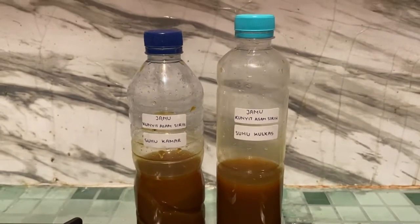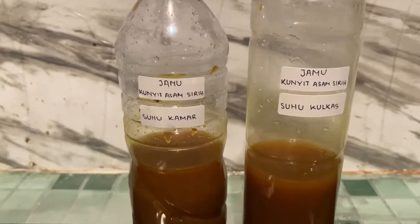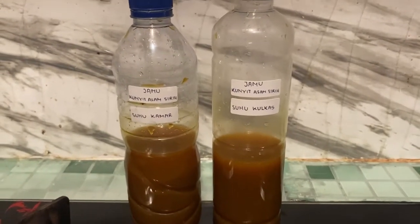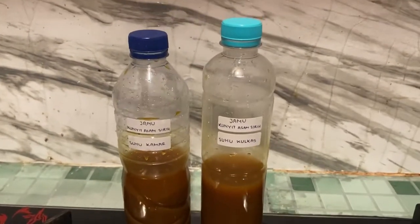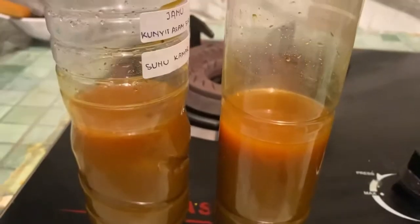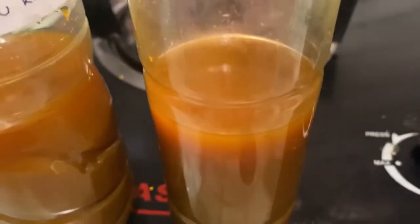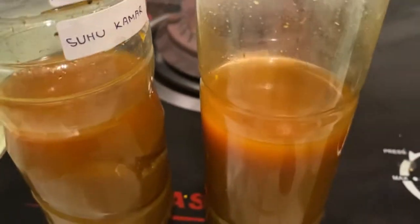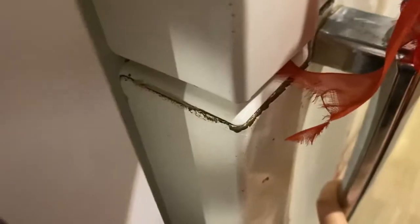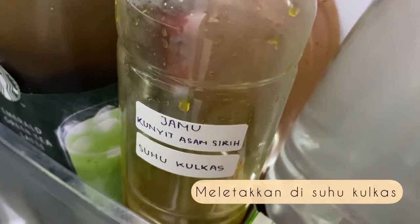Ini dia hasilnya setelah diletakkan di dalam dua botol: yang pertama ada jamu kunyit asam sirih pada suhu kamar, kemudian jamu kunyit asam sirih pada suhu kulkas. Mari kita review dari warna secara mendetail. Dari jamu kunyit asam sirih berwarna coklat ke-orena dan sangat pekat, tidak tembus pandang, dan warnanya segar dari coklat ke-orena.